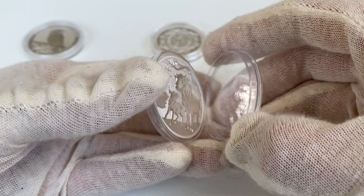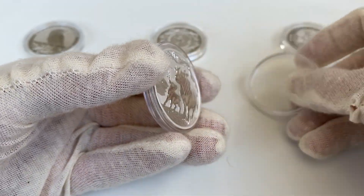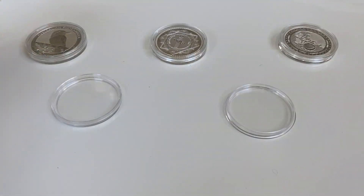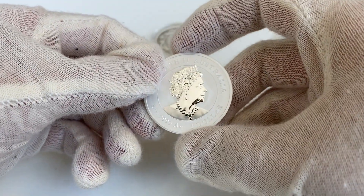Opening the capsule in these gloves totally did not take me an embarrassingly long time, which you can see from the cut, and I am not feeling my forefathers' disappointment in me right now.